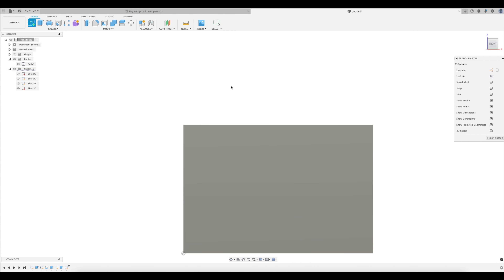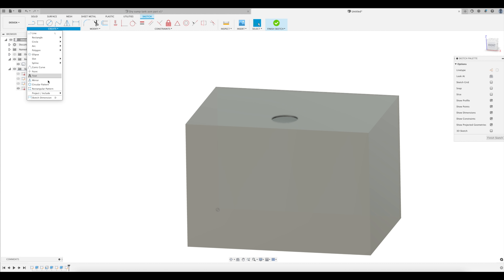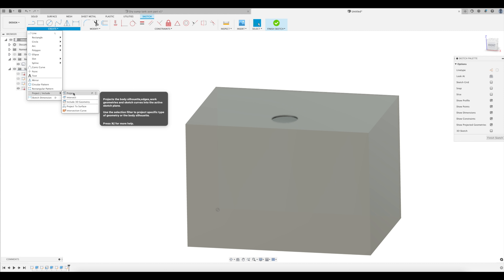This is actually not a bad idea to do with steel as well if you're really wanting a strong weld. In fact, the best might be a middle ground where you have some overlap and a groove for welding. Anyway, continuing with our simple example of a cube, all you have to do is select the inside of each face and sketch that face.